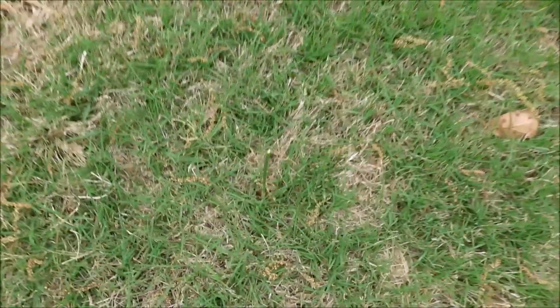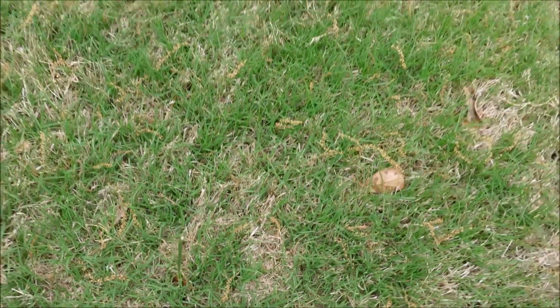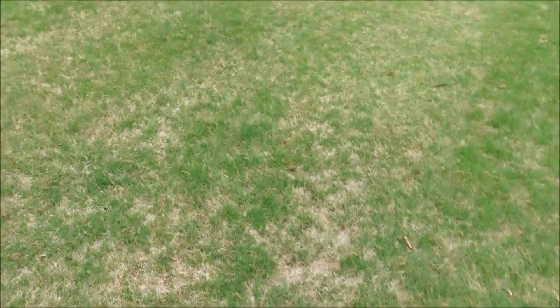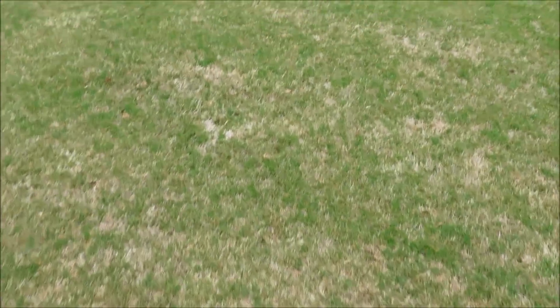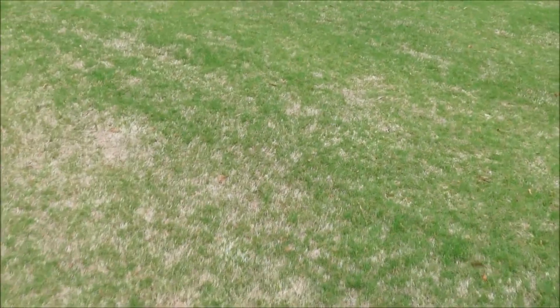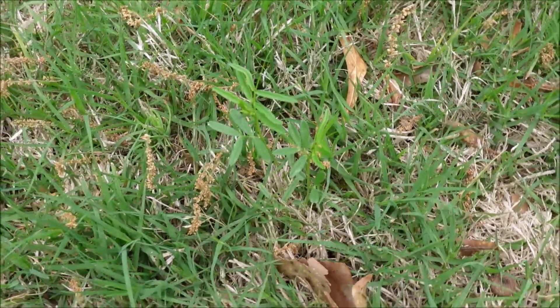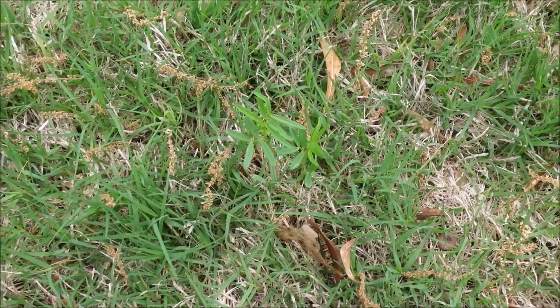Now, other than the nutsedge, I'm not seeing a whole lot of anything back here. There's wild onion that's been mowed off and still growing back. The metsulfuron — whether or not I put that in the mix — would have taken care of that. But as I walk around here, I see almost no weeds in this entire place.